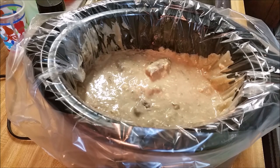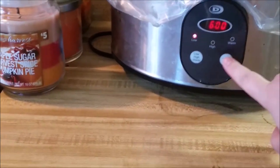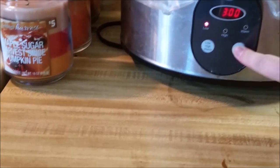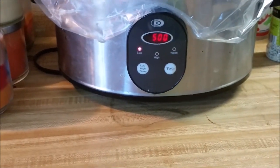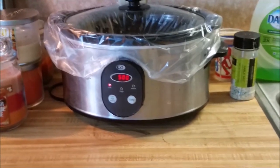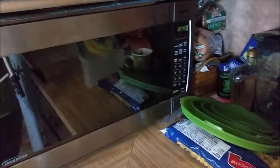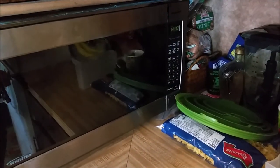Now we're gonna put the lid on. We're gonna turn it on low for five hours — it says four to five hours so I'm just gonna do five. A little bit later, right before we take it out, we'll boil some egg noodles and throw them in there for five minutes.